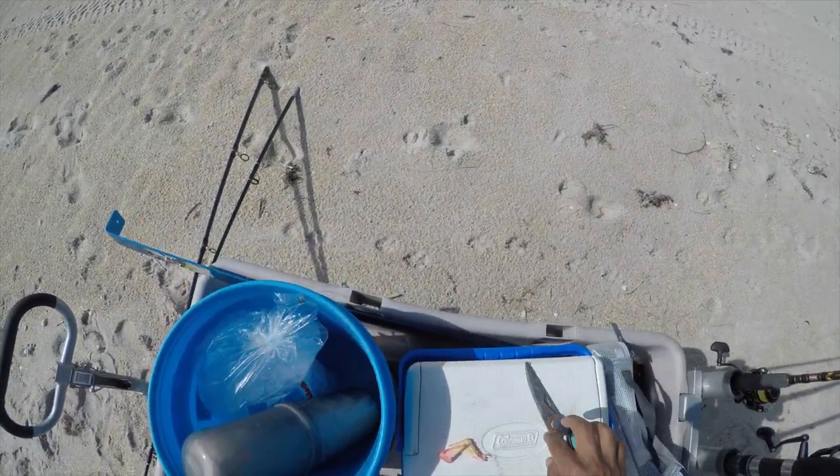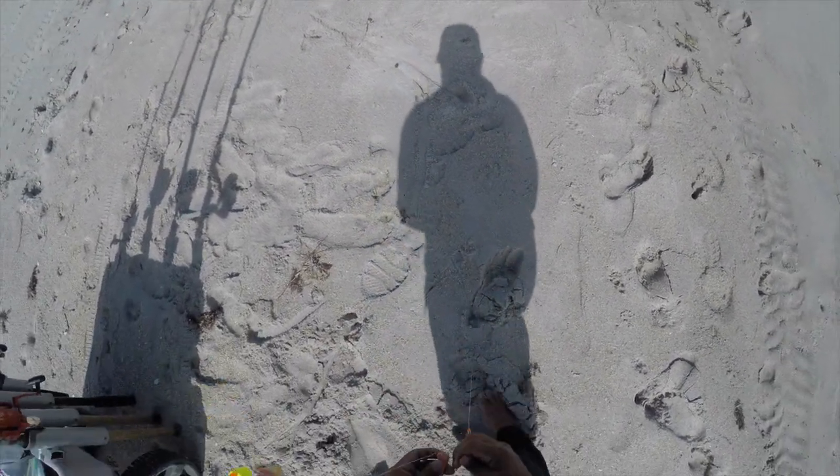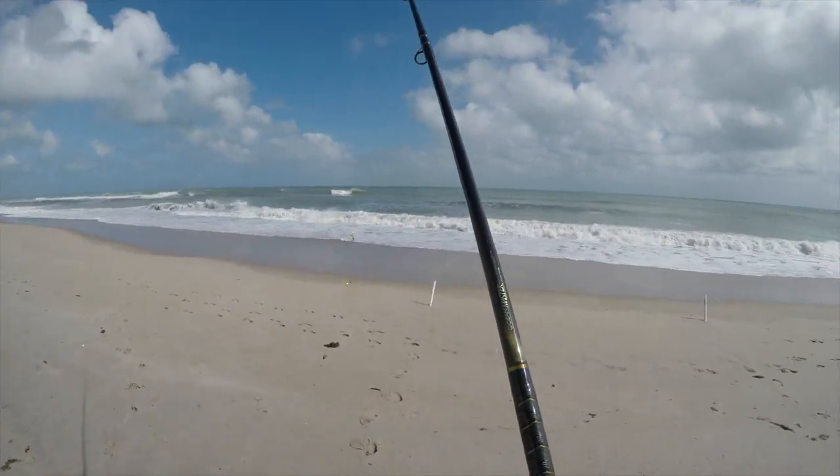You're ready to fish. Always good to throw out a piece of frozen shrimp — helps you find out real quick if there's going to be small fish, bait fish. We are ready. We're fishing.